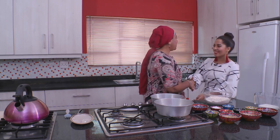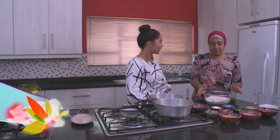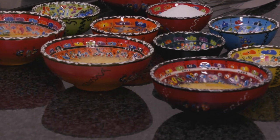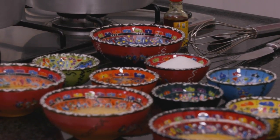Dilshad, Salaam Alaikum. Waalaikum Salaam. So nice to see you. Thank you for having me in your kitchen. It's an absolute pleasure, Zakia. What are we starting with today? Well, we're going to start with a naan today, which is what we're going to accompany our haleem with. We've got all our ingredients, we've done our shopping for our spices and we are basically ready to start.